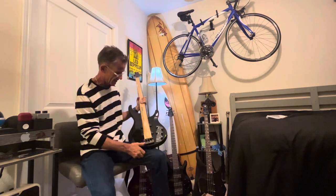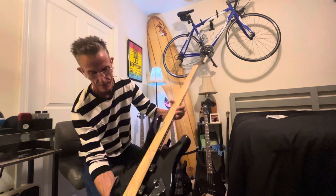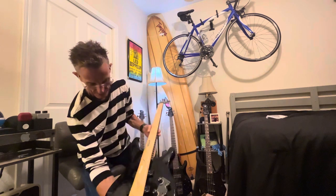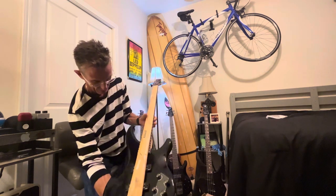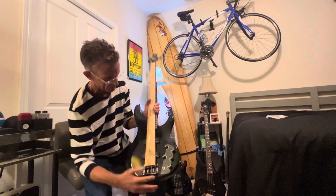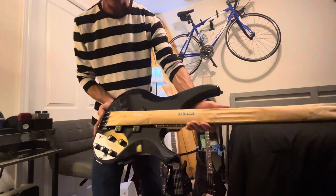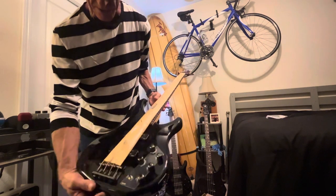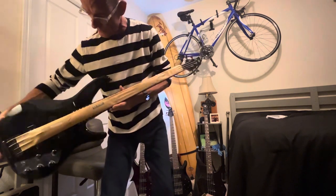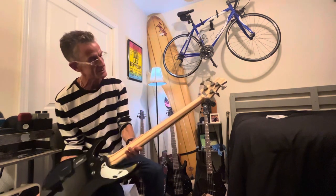It's got some nice stripes. They are subtle, which I'm glad about, but they're all across the whole bass. Some of the ones I saw recently on Sweetwater had big patches where they didn't have the stripes. It's nighttime here and the bass is a little dusty, but we'll do some angles. The neck looks just fine.